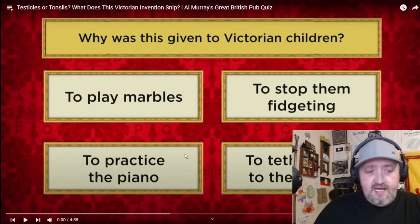This one's called 'Testicles or Tonsils? What does this Victorian invention snip?' Oh, man. Let's just get into this. All right, it's time to see what Al's got for us today. You ready?